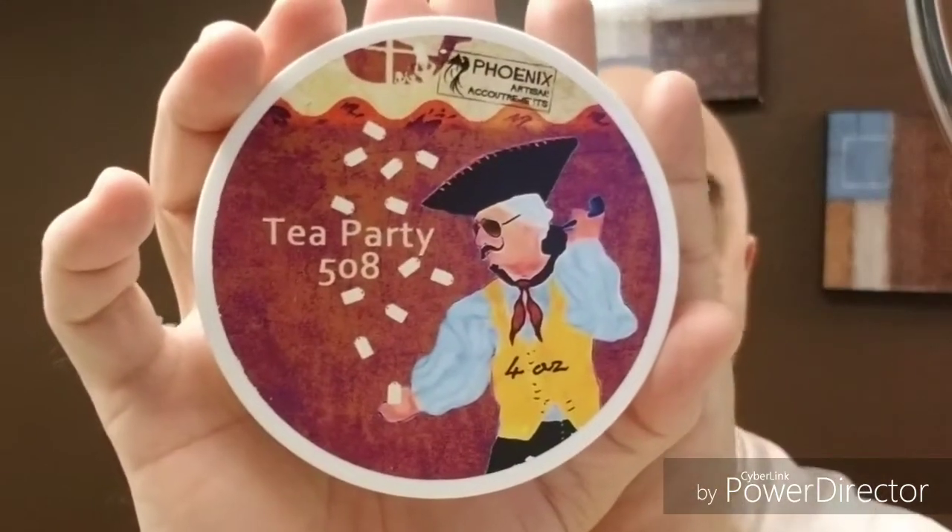The soap will be PAA Tea Party 508. As you can tell, I'm kind of partial to tea scents and stuff like that. I love this scent — it's awesome. Kind of black, white, and green teas all intertwined in there. Beautiful scent, love it.